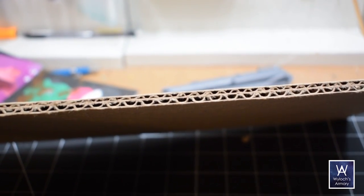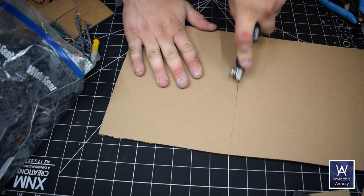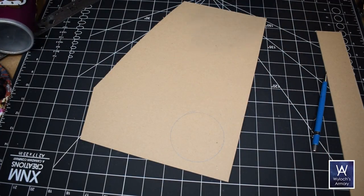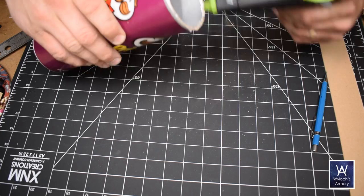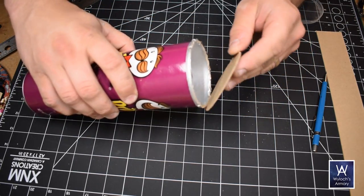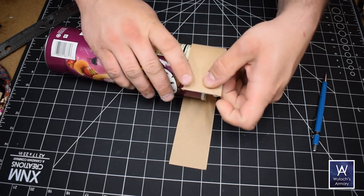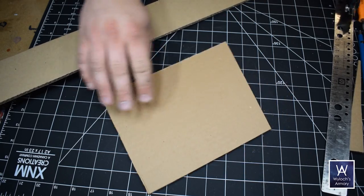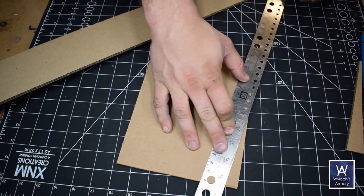Let's do the buildings. The skeletons of these are going to be double corrugated cardboard — good sturdy stuff I've been working with for years. Here's a Pringles can; I'm going to build a silo with it. The important thing about the Ork aesthetic is no right angles — lots of trapezoids, walls that are tilted, floors that aren't parallel with the ground, that sort of thing.